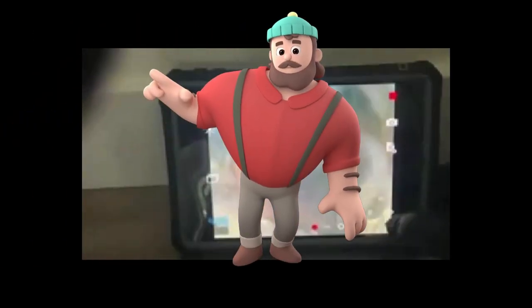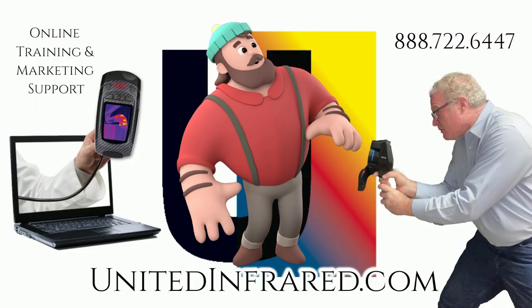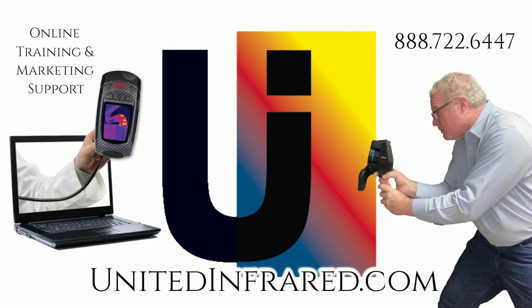To learn more about Wooler's pan and tilt cameras, check out UnitedInfraredSewers.com. Call the office if you'd like to speak with Peter. Follow United Infrared on Facebook, Instagram, Twitter, and YouTube.